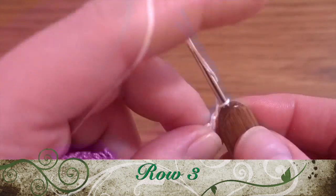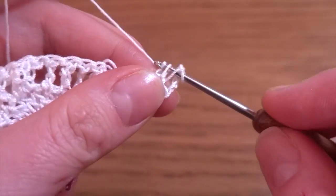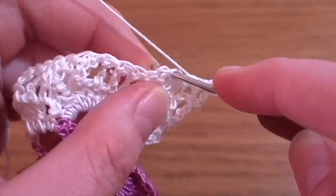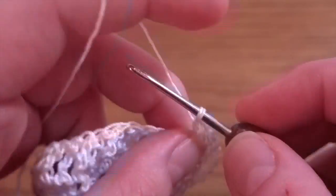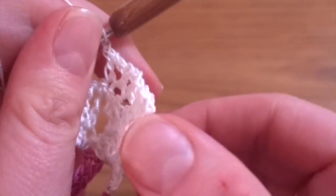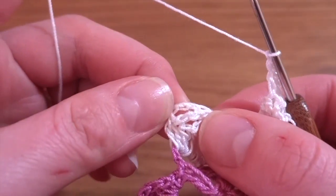Third row: start by making chain of three as a first double crochet, then chain one as a chain-one space. Turn the work, then make one double crochet in the next stitch, chain one, double crochet in the fifth stitch, chain one, then in the fourth stitch, chain one, in the fifth, chain one. Basically between each double crochet we have to work a chain-one space. At the end we should have 18 double crochets and 17 chain-one spaces; after the last double crochet we don't need to work chain one.